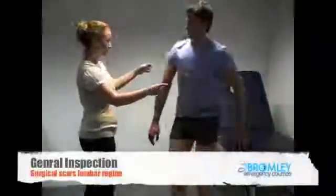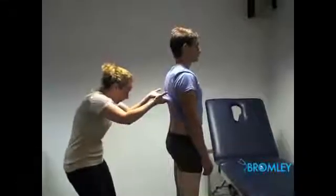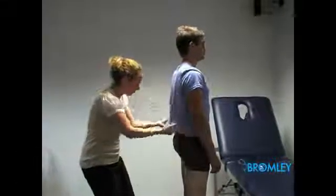I'd like to start by standing you up. Just face the wall. I'm just going to have a look at your back initially to look for any scars or any signs of abnormalities. Thank you very much. Lovely.